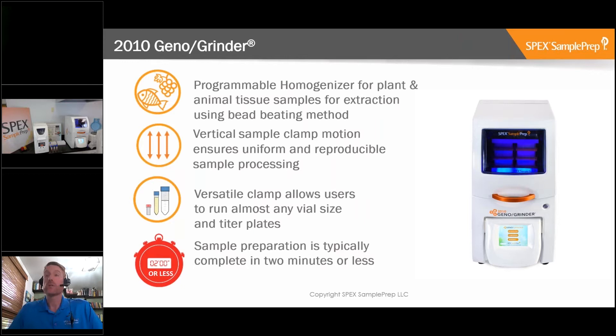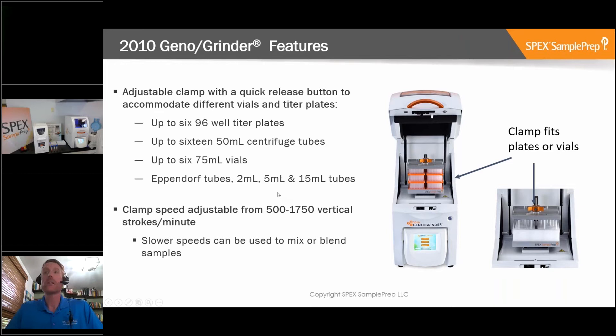Looking underneath the lid, here's the adjustable clamp with a quick-release button. We can actually fit six titer plates stacked, or we can put in 16 Falcon tubes - the 50 ml tubes. It can take tubes from 2 ml right up to 50 ml, and more recently we've introduced holders for much larger jars up to 25 ounces. The clamp speed is adjustable from 500 to 1,750 strokes per minute - slower speeds for mixing, higher speeds for homogenization.